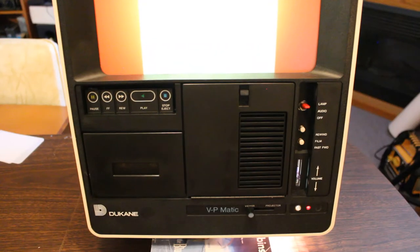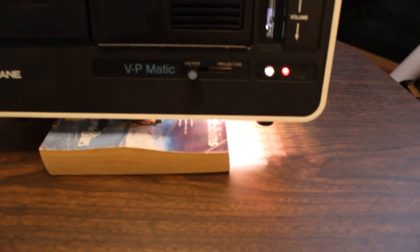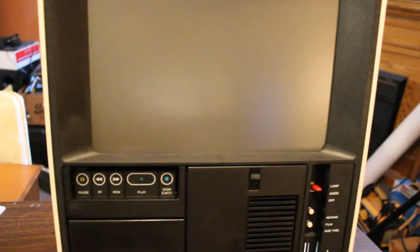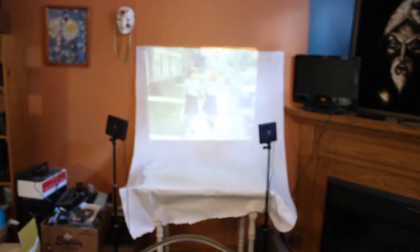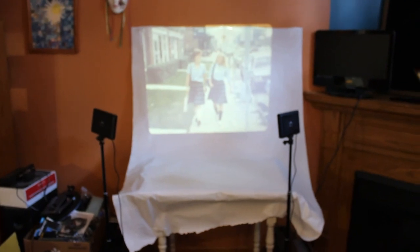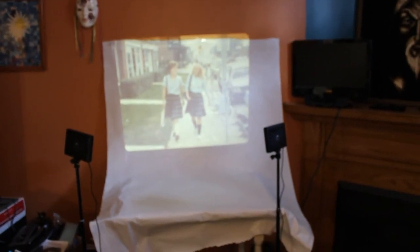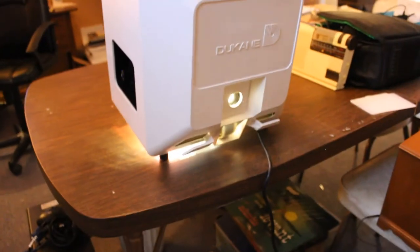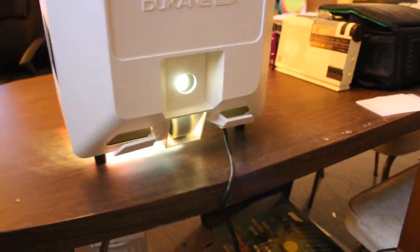I mentioned earlier that this has the option of using the viewer or the projector to show the slide presentation. I'll flip it to projector mode — the viewer goes dark, and you can now see the slide projected out. If I hit play on the cassette deck, the presentation continues: 'Catholic Knights will give every child in the family a monthly income from the day he becomes an orphan until he is 18, and even longer if he is a full-time college student.'